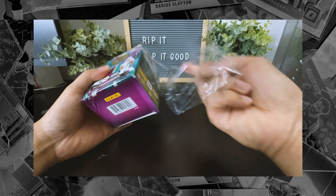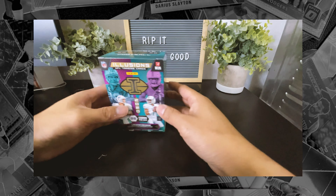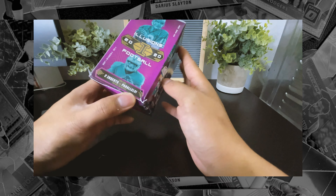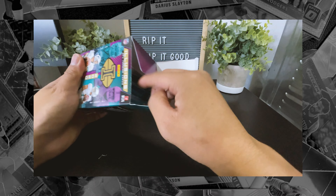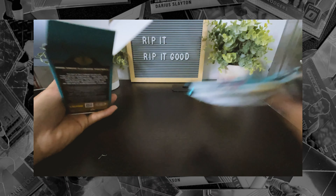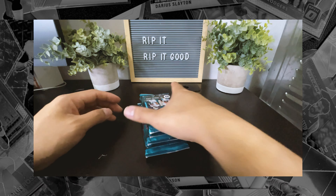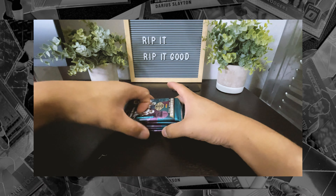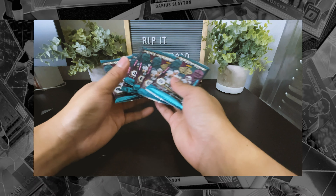Also, just kind of messing around with the background. I don't really know if I like the plants — the fake plants. My wife is a huge plant person, so I have plants at my disposal to put in the background. But I don't know, I might do a top-down shot. I kind of like the top-down shot. We'll see. I'm excited to be filming on this phone. We've got six packs of six.